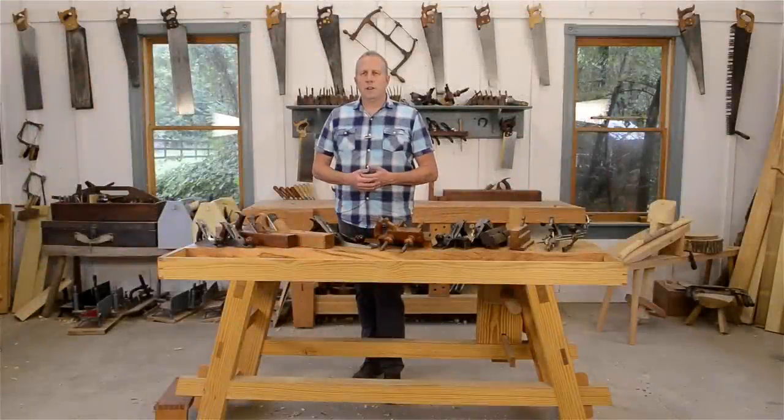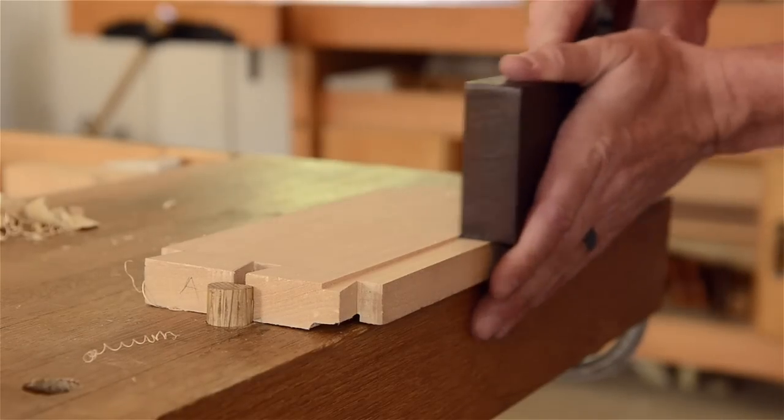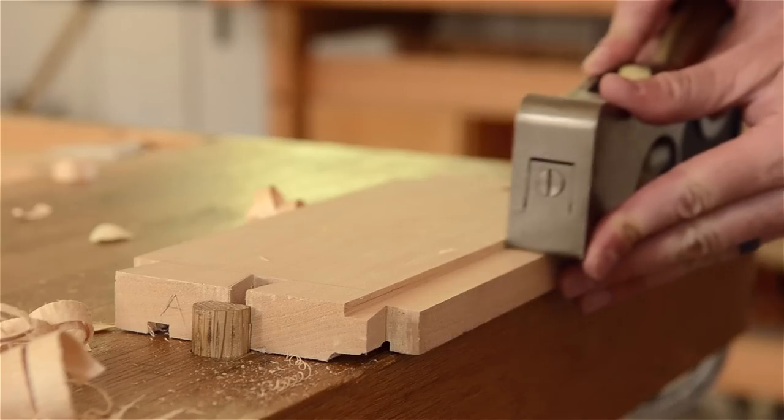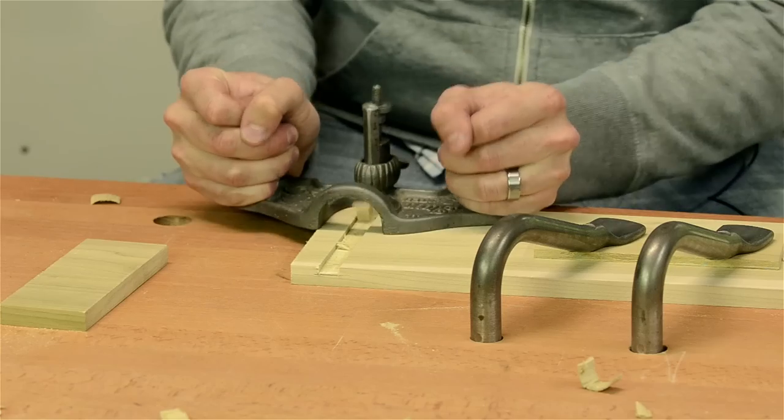Joinery planes are specialty hand planes that are used for creating or finishing wood joints. Examples of joinery planes include rabbit planes, plow planes, shoulder planes, tongue and groove planes, and router planes.